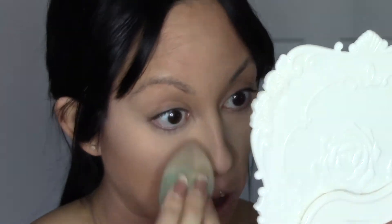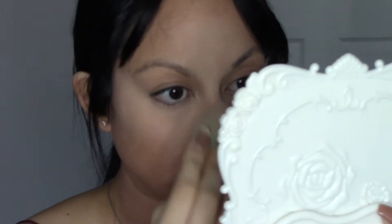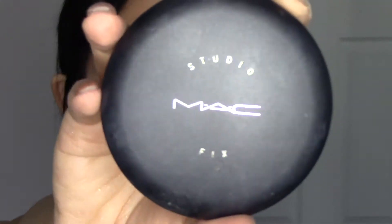For baking I'm just using the Makeup Revolution Banana Powder. I love how this finishes on your skin — it's just so beautiful. I'm not gonna lie, you can definitely tell that it's a drugstore product, but I would definitely recommend it. To set the rest of my foundation I am using the MAC Studio Fix Powder in the shade NC41.